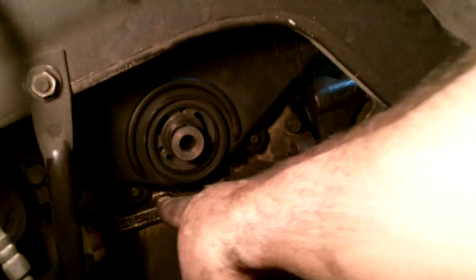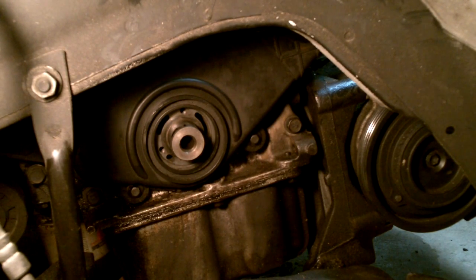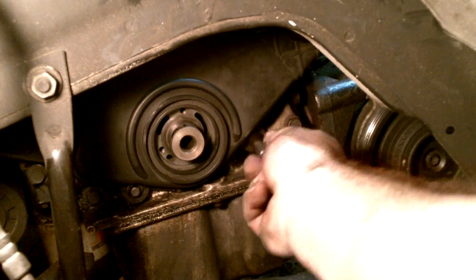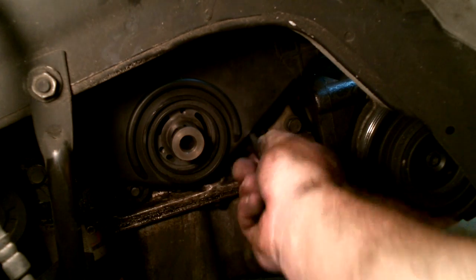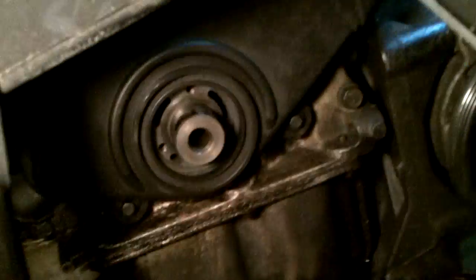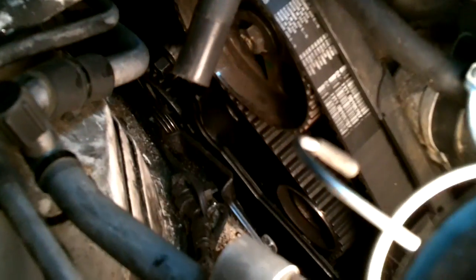Next thing we're going to take off — these bolts are for the timing chain cover, the outer timing chain cover. They are 8 millimeters. Once I take that off, this right here will expose some timing marks. This outer plate will come off and then I can access the tension on the timing belt — I'll have to pull the tensioner assembly off of there. So we'll get the timing cover off first.